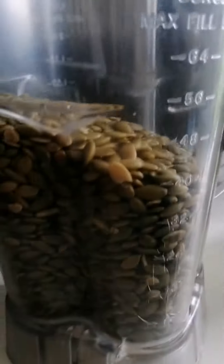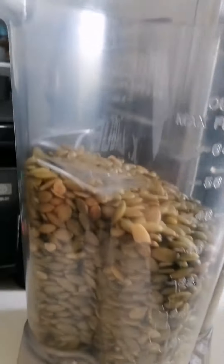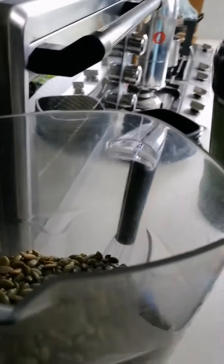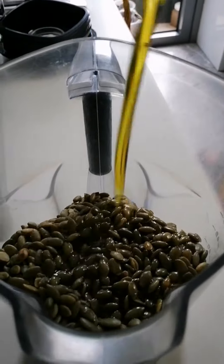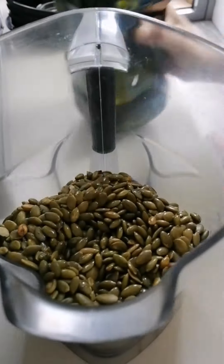Wow, that much! I'm gonna pour the olive oil. Okay, that one is faster.